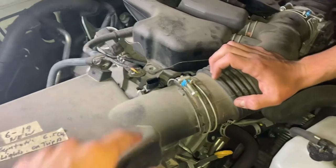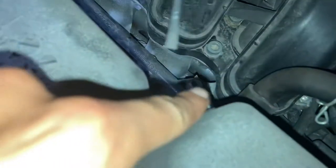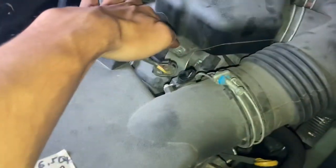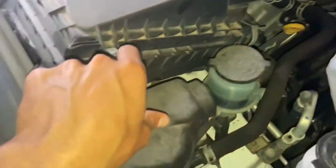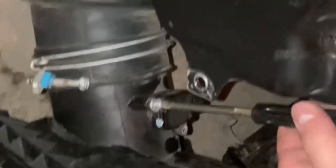Once you detach all the electrical cables and tubes — this tube and the tube in the back — and unscrew the 10mm screw here, you can detach the clips that hold down the cover for the air intake and start pulling stuff apart. In the meantime, you can uninstall the MAF sensor — that's the mass airflow sensor. You can chuck those with your car.